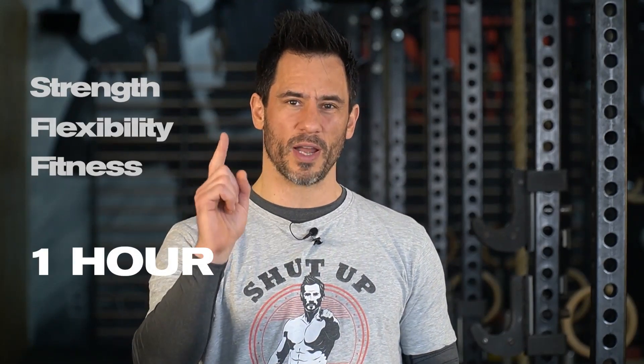In case we haven't met, my name's Rad Burmeister. I'm one of the co-founders of Unity Gym and co-creators of the UMS Unify Movement System, where we make people strong, flexible, and fit with one-hour daily workouts. That's right, our program is done in one hour.